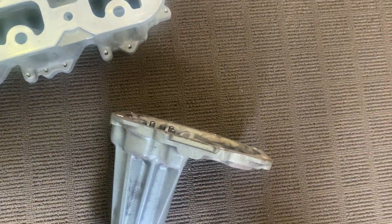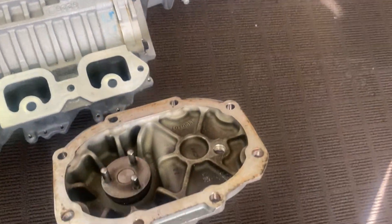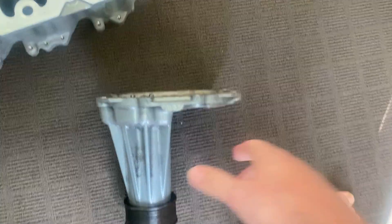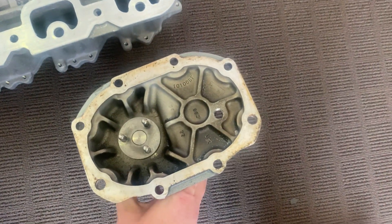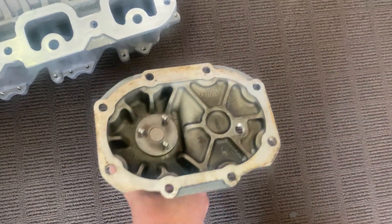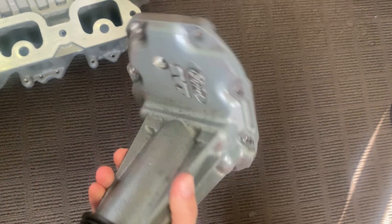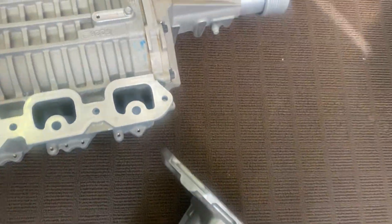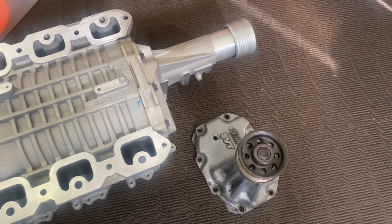My Gen 3 M90 is the nine-bolt and this one is an eight-bolt. I'm pretty sure the GT500 M122 is a nine-bolt too — super confusing. I spoke to the guys at Bolt Superchargers in Australia and they were cool enough to send me this dirt cheap. In the next video I'm going to try to swap these snouts over and see if they're interchangeable — they hadn't done it before either, so we'll see how that goes.